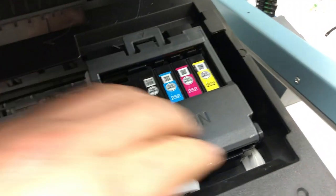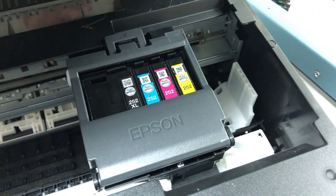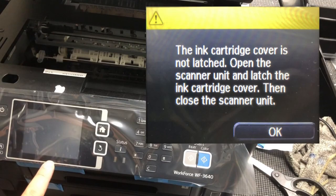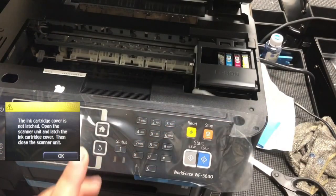Another situation is if you have this cover open — the cover is going to stop the carriage right here. Epson programmed another error message. Let's say if the mark is at 300, then it displays the in-cartridge error: the cover is not latched.